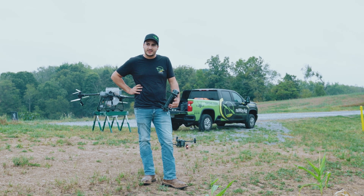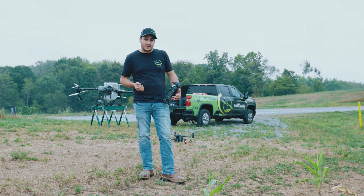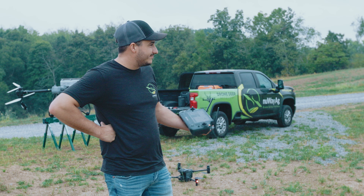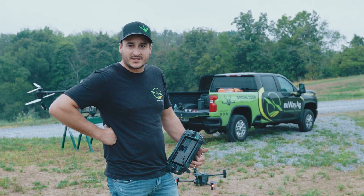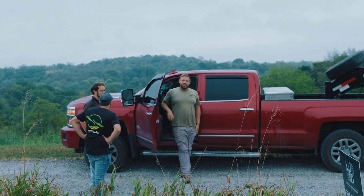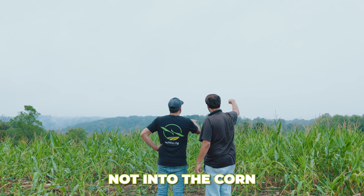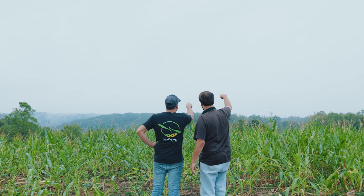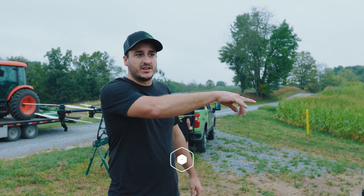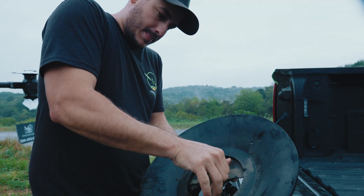This morning we're out here seeding some food plot stuff for a habitat design company. We're doing about 18 acres of food plot today, three different locations. We're not exactly sure what type of seed we're spreading — we're waiting to meet with Marion. We talked to Marion and we're going to spread winter rye into this corn. We've got two sections right here and one back there. The drone is back here ready to get calibrated.